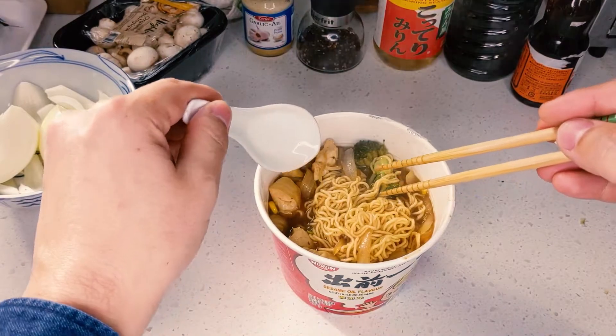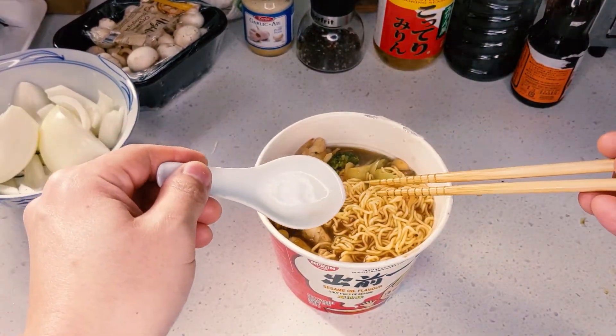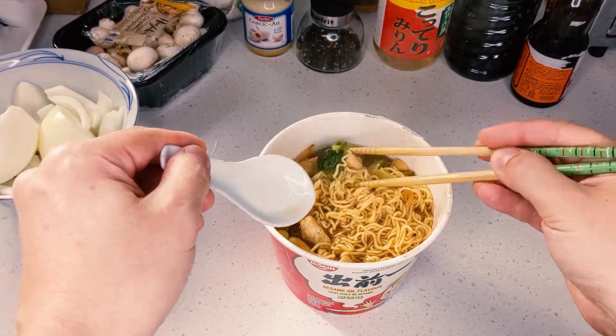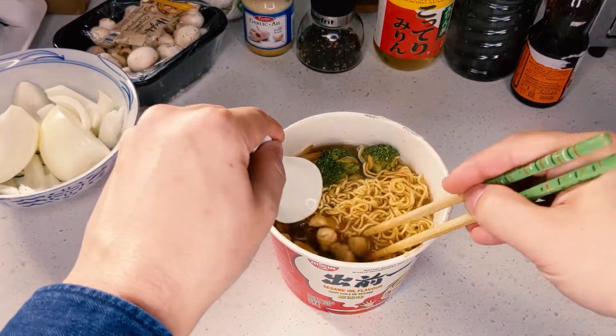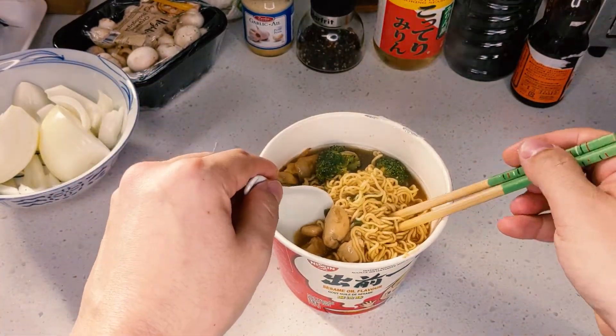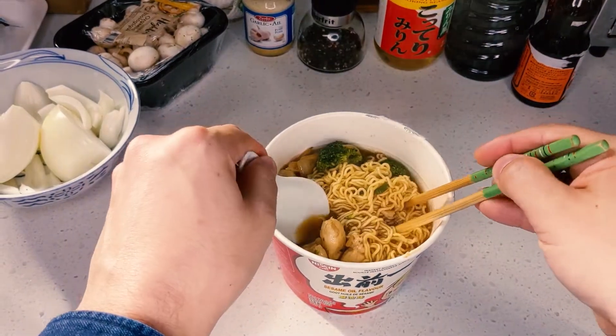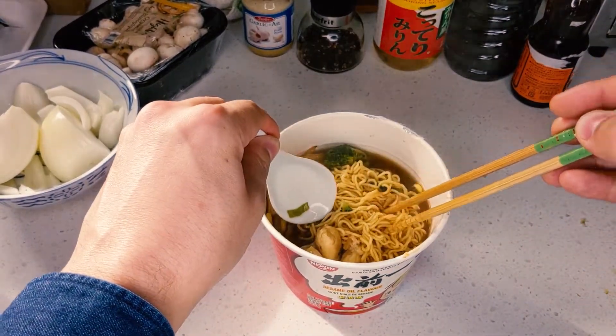One thing I should have done was maybe made a soy sauce egg and put it on top. But this is pretty much how you make the perfect cup of instant noodles for those late night snacks or when you just don't want to cook an actual dinner. I'm tired of talking and I really want to start eating, so I'm going to get right to it. Thanks for joining me, guys. This has been Liam from Liam's Hobby Room and also Liam's Hobby Kitchen. I'll see you guys next time.